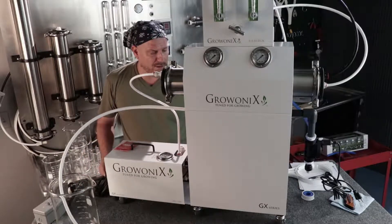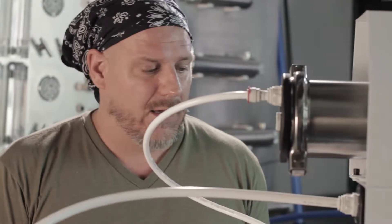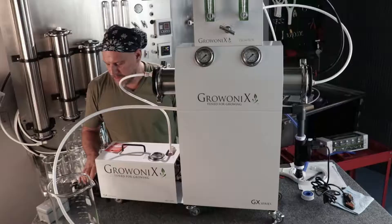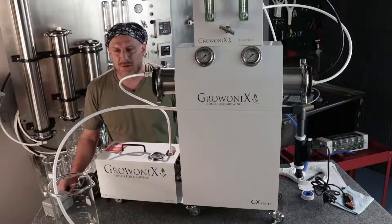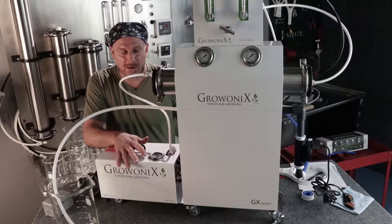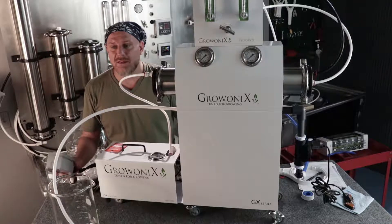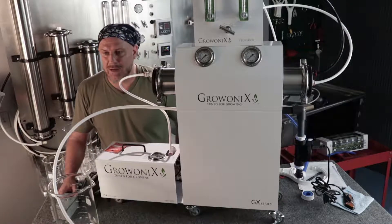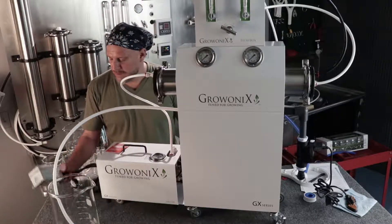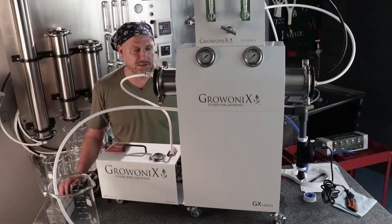Before I turn the water on, I double check all my connections and give the pre-filters a little tightening just to make sure they haven't loosened. To flush a carbon filter on any water filter, especially one with a 120 volt AC pump motor and 120 volt AC solenoid coil, make sure nothing is plugged in. Make sure the unit is depowered, unplugged from mains power completely. You can see my booster pump is not plugged in, the solenoid is not plugged in, there is no power on this unit.